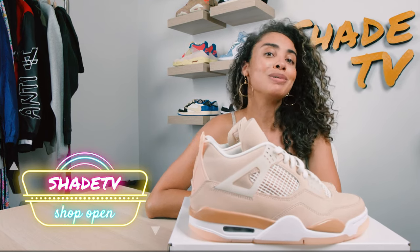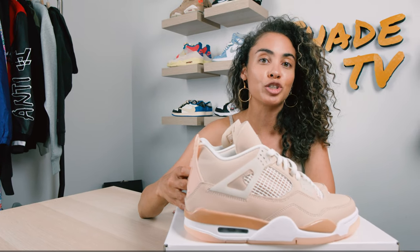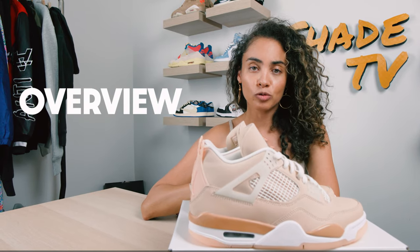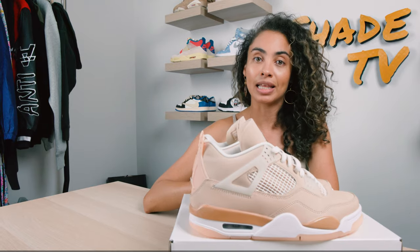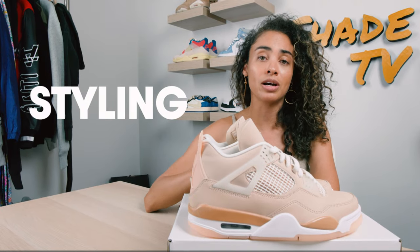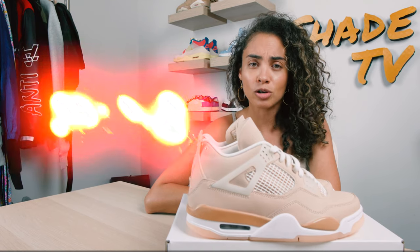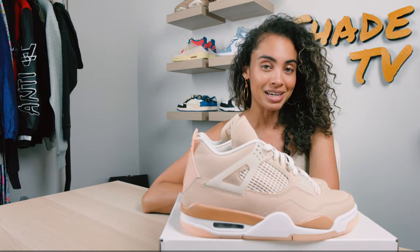As mentioned earlier, we're going to be discussing today the women's exclusive Air Jordan 4 Shimmer colorway. We're going to start off with the overview of this beautiful color scheme, then jump into size and fit followed by styling — I had so much fun styling this great color. Then we're going to talk about how these shoes are doing on the resale market. These were quite limited, more limited than I think most actually expected. Alright, let's jump into the overview.